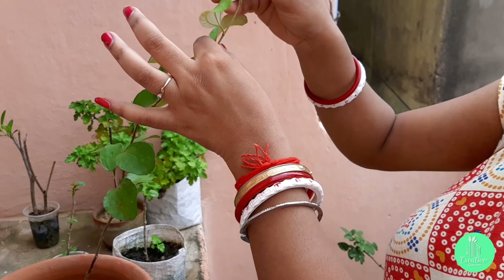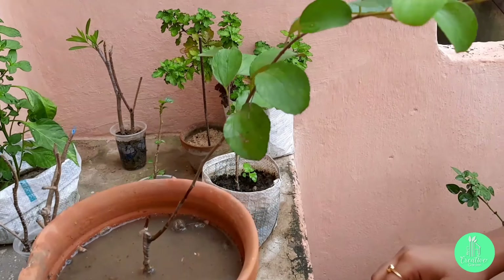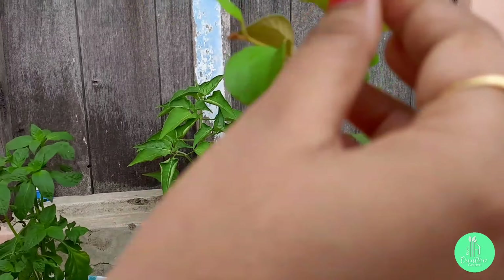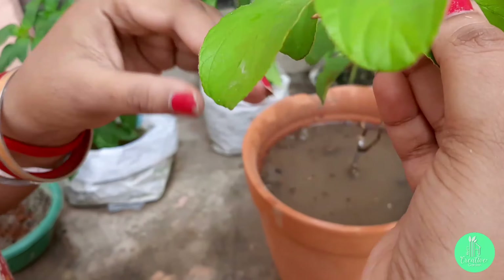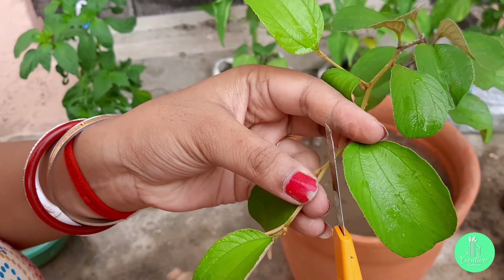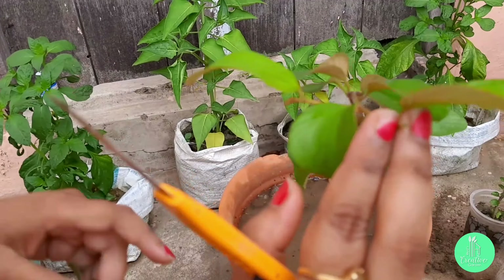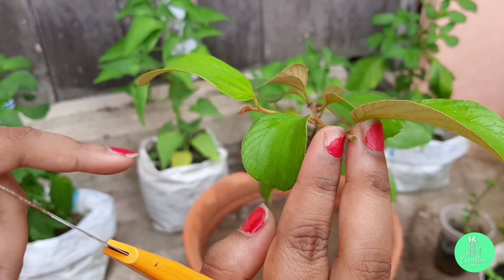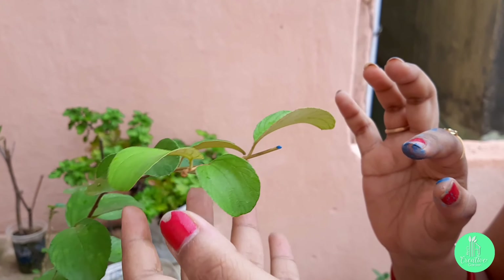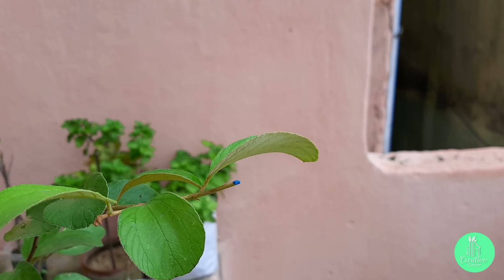After repotting, if we prune the branch from the top, then in the next few months the plant will grow more branches. I will cut it at an angle of 45 degrees from the upper node area. Then I will apply some fungicide powder on the cutting area to protect it from fungus attack.